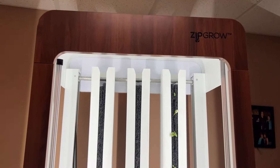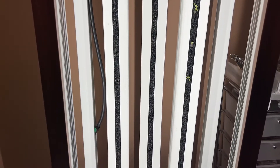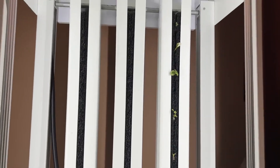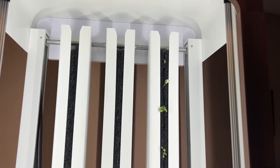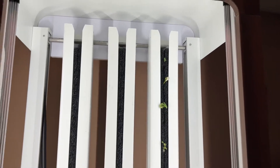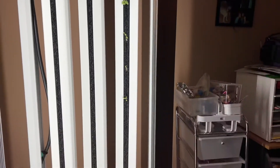Hey guys, I'm extremely excited to show you this. This is the ZipGarden by ZipGrow, which is an NFT hydroponic growing system that allows you to grow the equivalent of a hundred square feet worth of produce. You can grow anything in this, and we're going to be trying lots of different things in something that's about the size of a refrigerator.